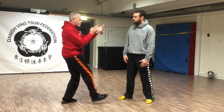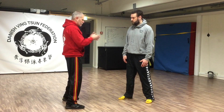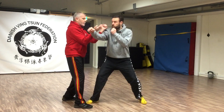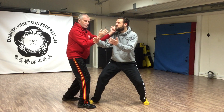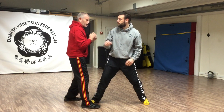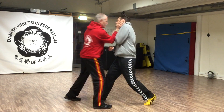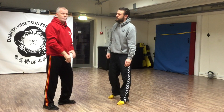So as long as I face you and you throw an attack at me, no matter what it is, I can reach equally with both hands at the same time. But for you to change hands is going to take time. So if I stop that first one and you try to throw a second one, as long as I face you, I cut off your avenue to that attack.